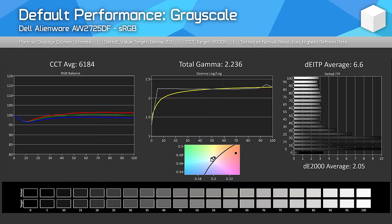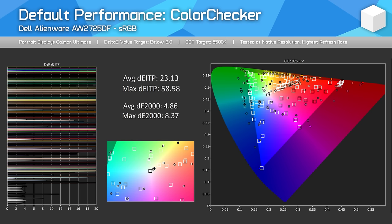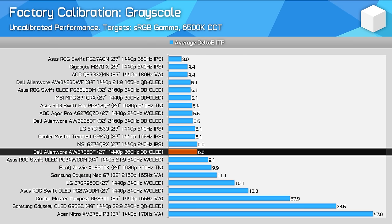Out of the box factory calibration is pretty good when looking at grayscale — the CCT average is acceptable and the Delta E average is reasonable. Gamut isn't 100% accurate but still pretty good. However, like with a lot of gaming monitors, the SDR mode does not use an sRGB or Rec.709 gamut clamp by default, so a lot of content will be oversaturated as it gets expanded up to fill the very wide gamut of this monitor. Some people like this effect, although it's not especially accurate and can cause issues with skin tones in YouTube videos, for example. Grayscale performance sits in the middle of the chart, though towards the better part.